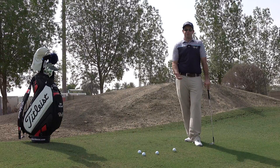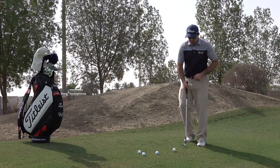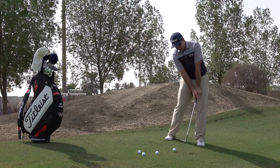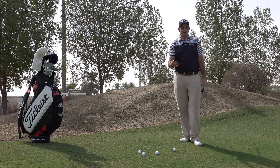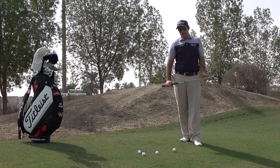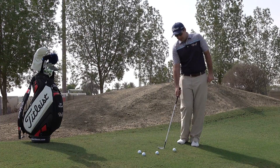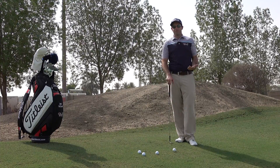Often when we see most players in this position they almost look lost — they look like they're not sure what to do. We can see them make all sorts of interesting setups like leaning away from the target in an effort to try and get that ball airborne even quicker. The only problem with that is you end up moving the low point a long way before the ball, and the only thing that's actually going to meet the club is the slope. I've seen guys top and even fresh air from that position.